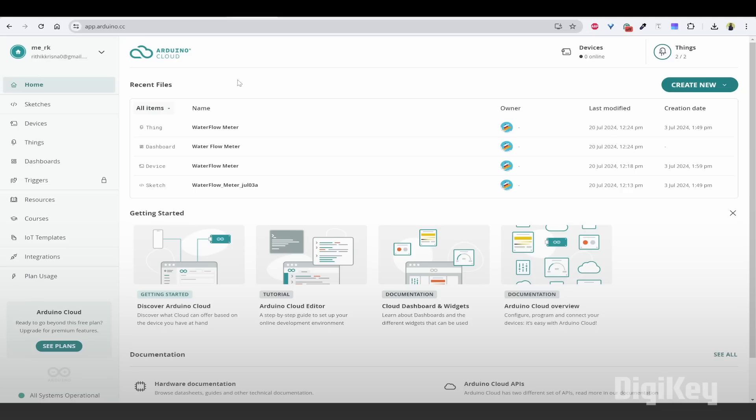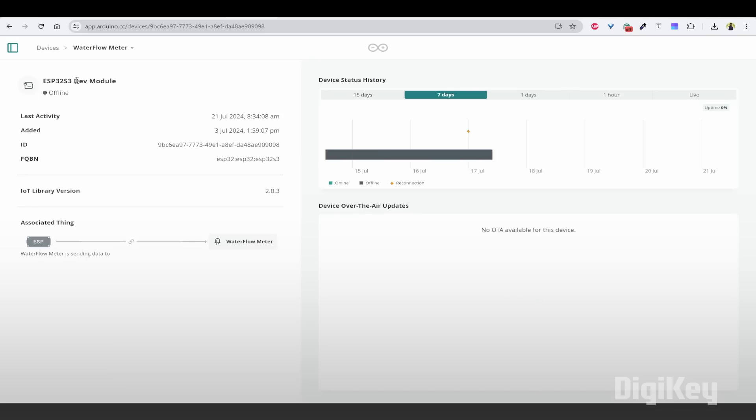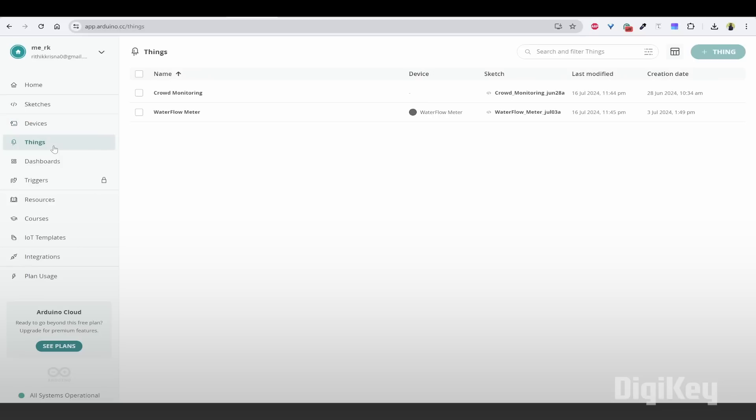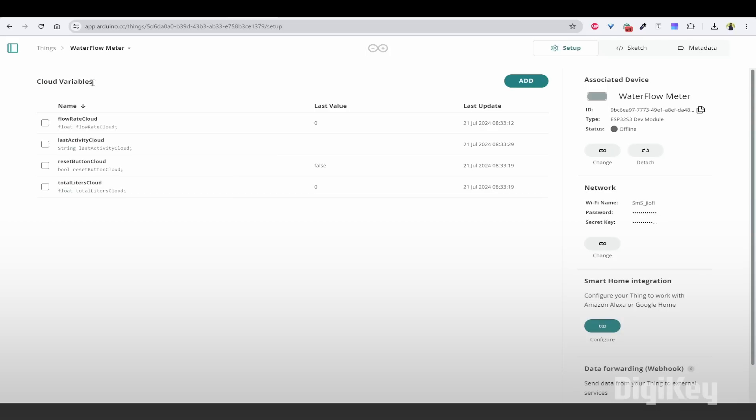I have already set up everything necessary in Arduino IoT Cloud, so let me show the demo. First, we need to create a device — inside the device, I create an ESP32-S3 dev module and then connect that device. After this, I need to create a Thing, so I have created one called 'Water Flow Meter'. The first thing to create is cloud variables: I have created 'flow rate cloud' as a float, 'last activity cloud' as a string, 'reset button' as a boolean, and 'total liters cloud' as a float. We can see the associated device that we already created, and the network we are going to connect to.